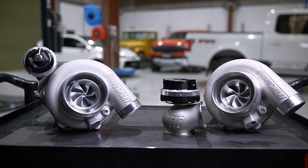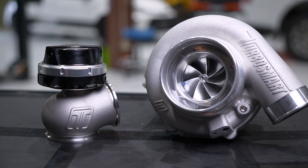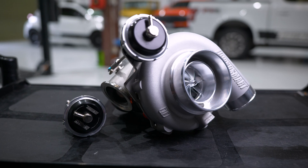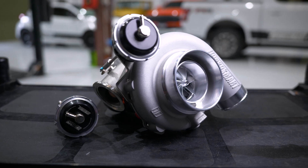There are two main types of wastegates: internal and external wastegates. This simply refers to the placement of the wastegate. Internal means the wastegate is located inside the turbine housing, and external means it's on the outside. You'll most commonly find internal wastegates on OEM style turbochargers, because they're cheaper to manufacture, simple, and do the job just good enough for stock and lightly modified applications.